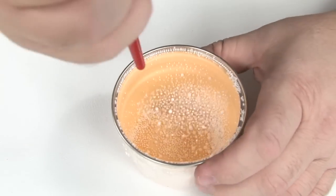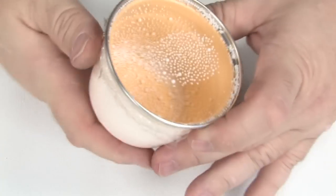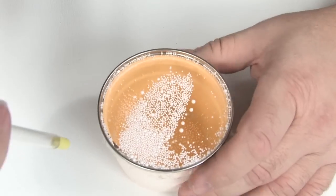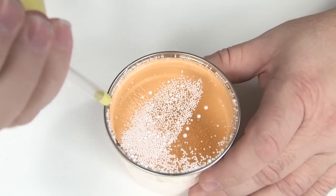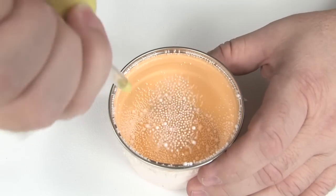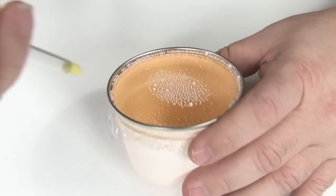Now we'll try the Z-Ion. This is claimed to be an anti-static blower, so all these pellets should be falling. Well, it looks just like the G-Auto's and the KOH Jet Air blower in that it makes them dance. But they're still there.